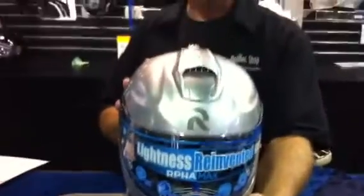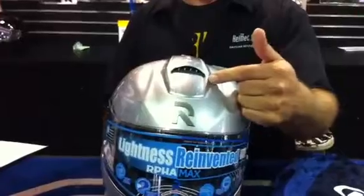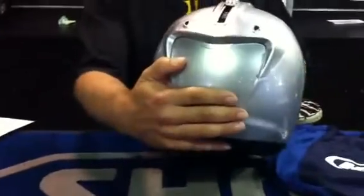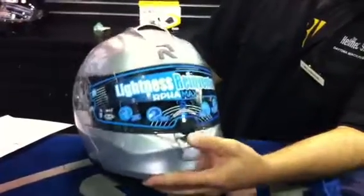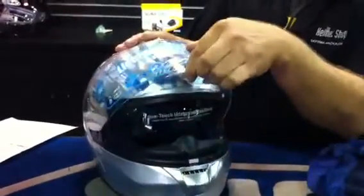As you can see, there's a lot of ventilation on this helmet. It's got a large intake vent with rear exhaust vents to help pull the air through, and a nice-sized chin bar vent at the bottom here, which allows air to pass up through and keep the shield from fogging.